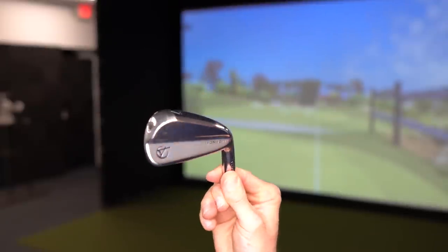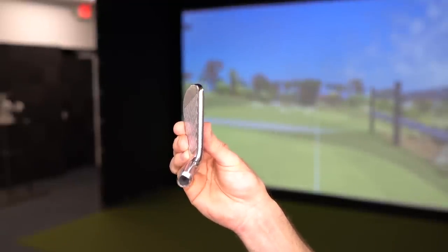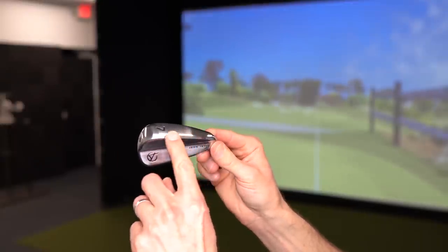As far as the design of this club, I would call it very blade-like in appearance. It has a pretty narrow sole, very thin top line, and not a lot of offset. It has a satin-esque finish — definitely brushed a little bit, but still pretty shiny overall, giving you a very blade-like look when you set it down. As far as lofts go, these are very traditional: a 22-degree 4-iron, a 32-degree 7-iron, and a 46-degree pitching wedge. Offset is 3.3mm on the 4-iron, 2.4mm on the 7-iron, and 1.6mm on the pitching wedge.